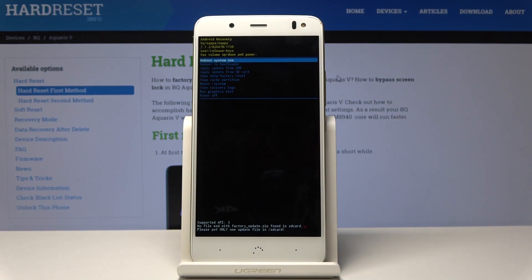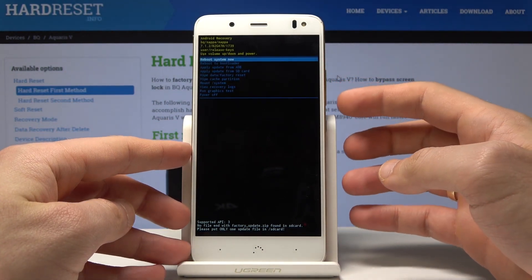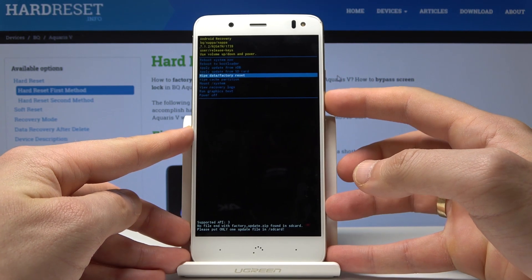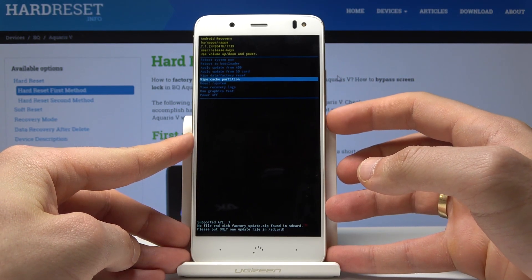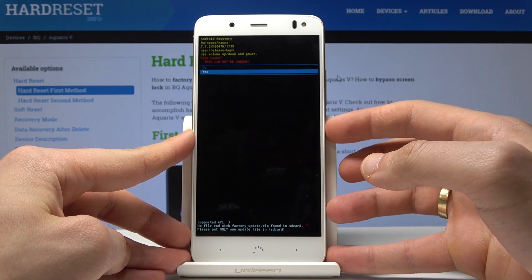As you can see, the Android system recovery pops up in front of you. Here you can navigate by using both volume keys and confirm options by pressing the power key. Let's scroll down to choose wipe cache partition and press the power key to confirm it. Scroll down to choose yes and press the power key to confirm.